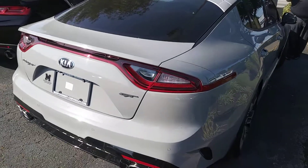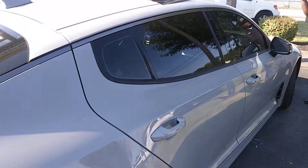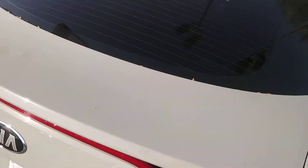It is a one-owner vehicle, very, very low miles, very, very clean. As you can see, we have our moonroof. We'll walk around this side of the vehicle for you.